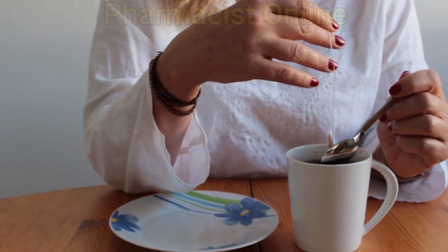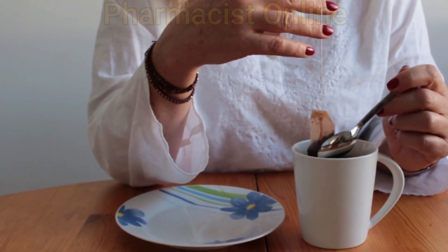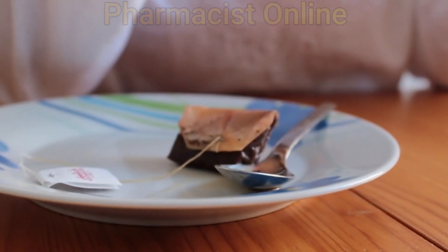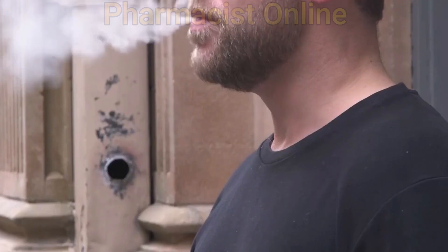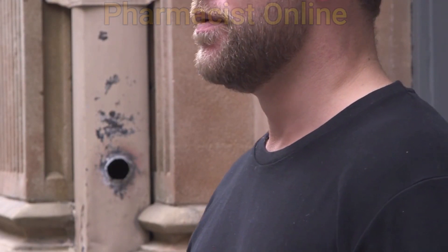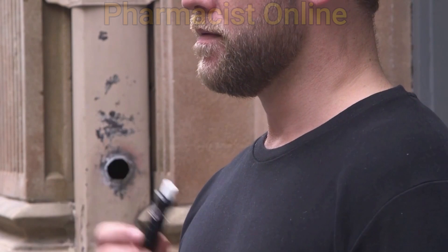Drinking coffee, tea, or caffeine-containing drinks can increase BP and you will get high BP readings. Smoking a cigarette, or even nicotine-containing products, can increase blood pressure and you will get high BP readings.